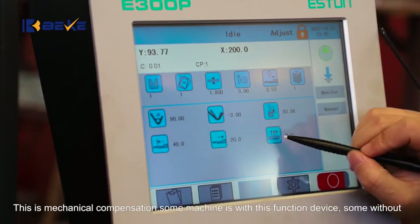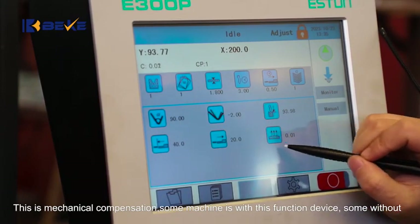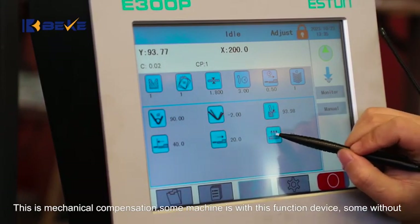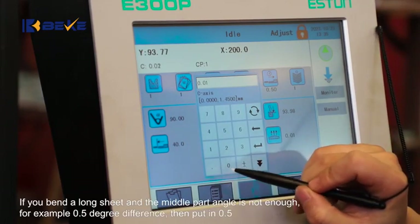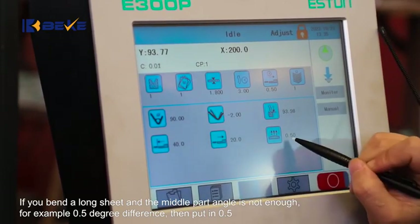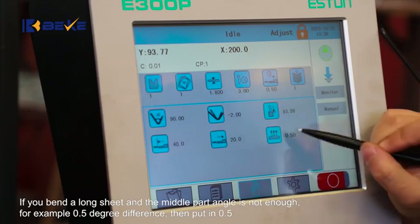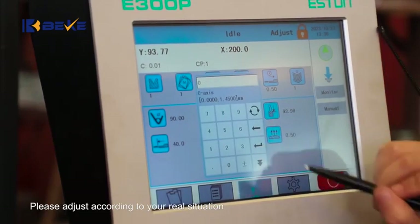This is mechanical compensation. Some machines have this functioning device, some do not. If you bend a long sheet and the middle part angle is not enough — for example a 0.5 degree difference — then put in 0.5. Please adjust according to your real situation.